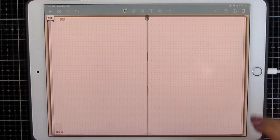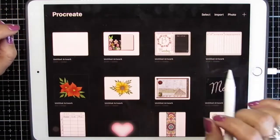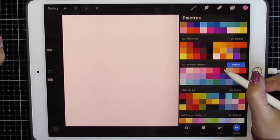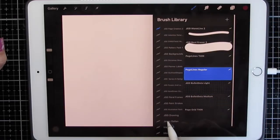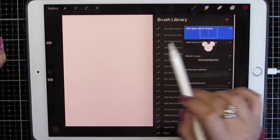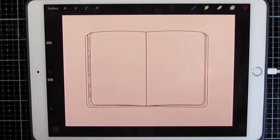I'm going to close this out and go into Procreate. Click the plus sign and screen size just to give me a big canvas. I'm going to click the color that I want to start in, then brushes, and I'm going to find the brush called Open Book Stamp. With a stamp brush, you tap and you get your stamp.